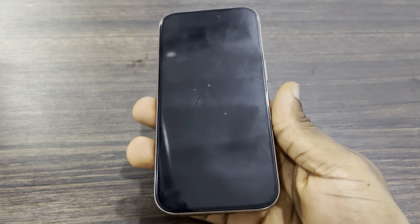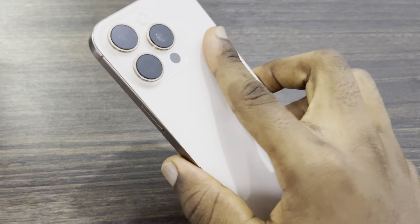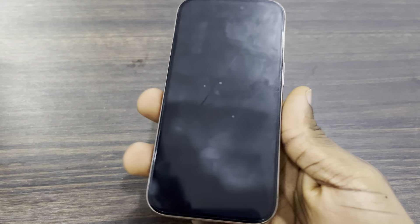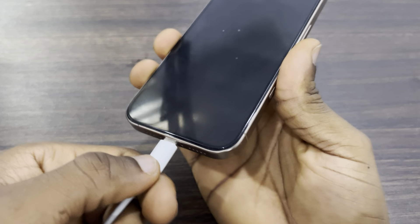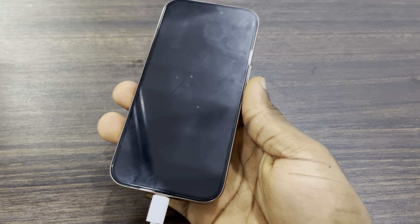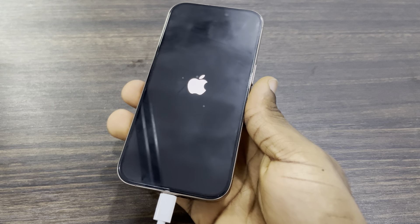In today's video I'm going to show you how to power on your iPhone without any button. It's very easy — just charge your phone, and once you charge your iPhone it's going to power on itself, so you don't have to use any button.